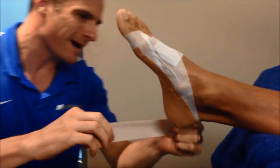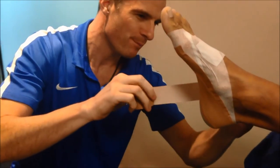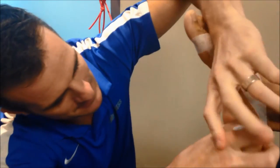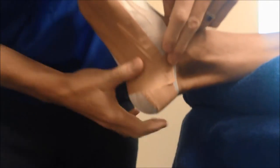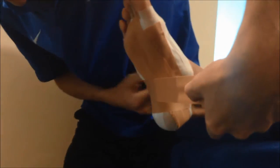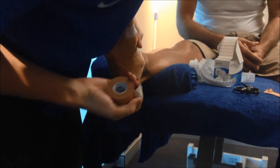Now we have to reinforce that by coming under the arch. You come under from the lateral border of the foot, right at the back edge of the heel where that tear is — not over the heel completely, but right on the edge. Pull up so it's reasonably tight, and that locks everything up and also lifts all that tissue up. Then you repeat that as many times as needed to cover the foot, overlapping each strip by about half. Don't pucker it too much. This gives them a super arch and rests that arch quite a lot.